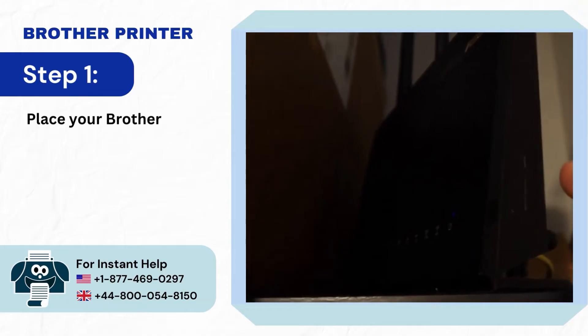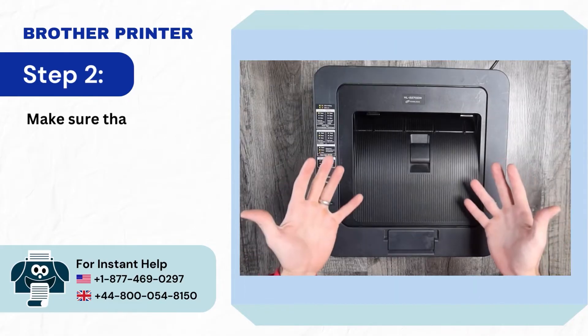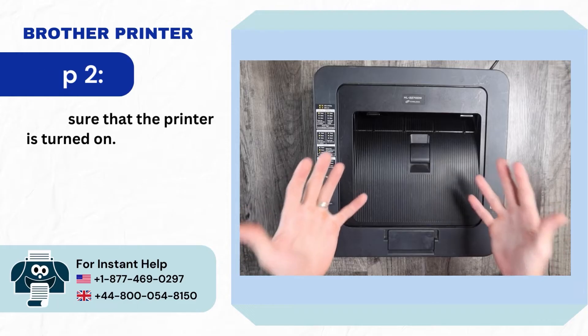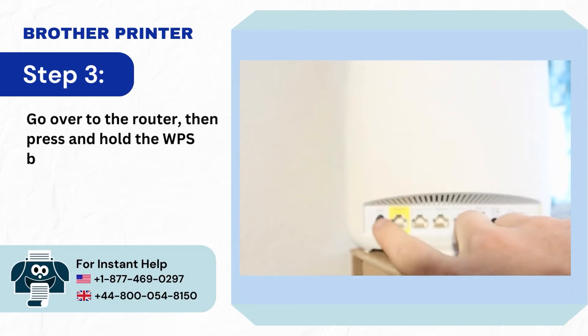Step 1: Place your Brother printer within close range of your router. Step 2: Make sure that the printer is turned on. Step 3: Go over to the router, then press and hold the WPS button.